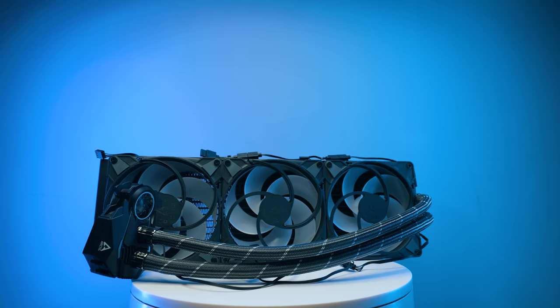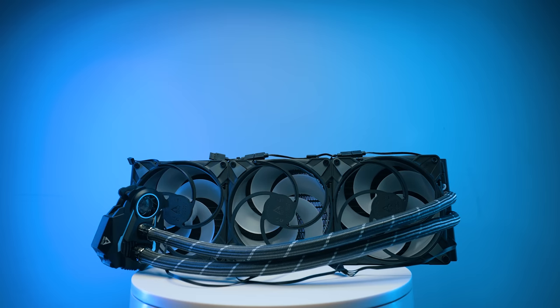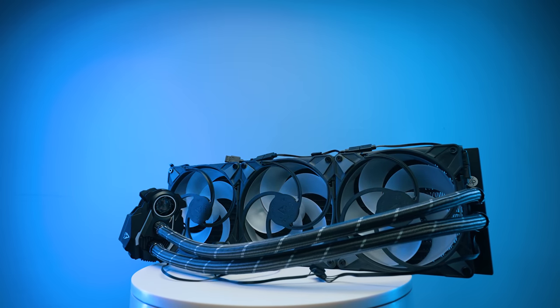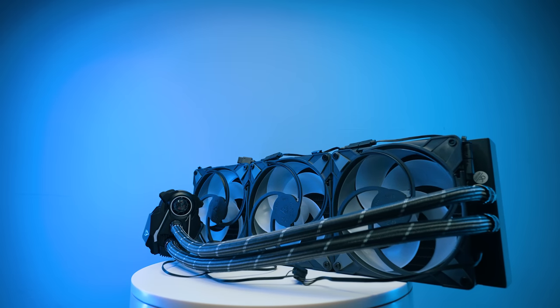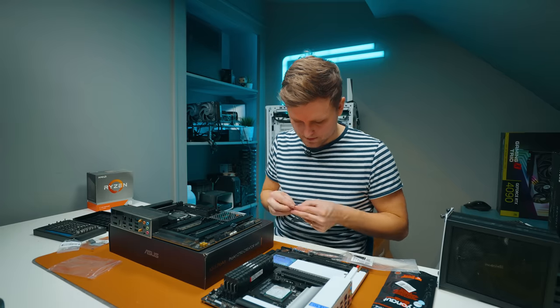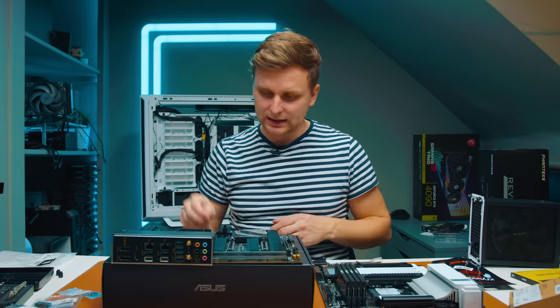I'm going to use the same cooler I had before — one of the best AIOs you can get: the Arctic Liquid Freezer II 420. I've got the LGA 1700 mounting kit. I'm going to mount it before applying thermal paste because if you drop anything you might scrape the paste. One thing I don't like about Arctic Freezer coolers is these standoffs — you have to find stickers that go over the holes of the motherboard.